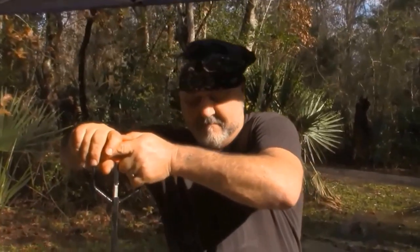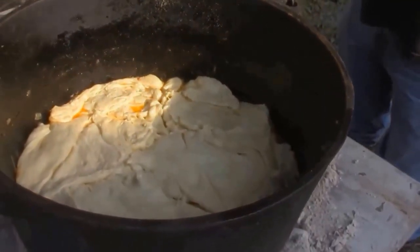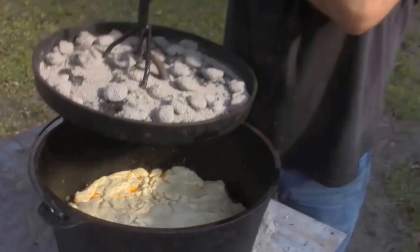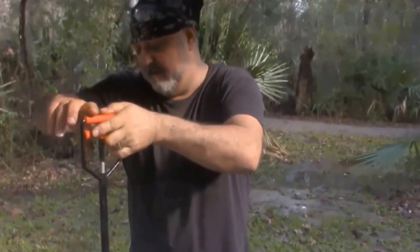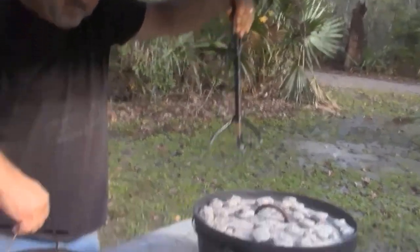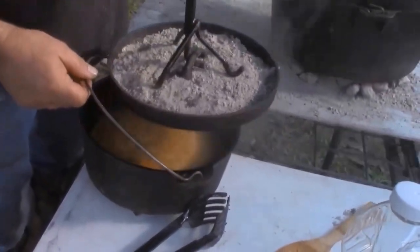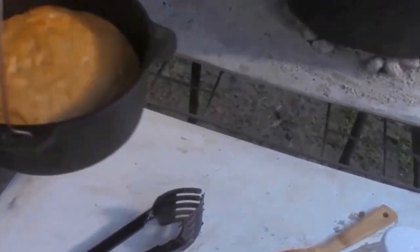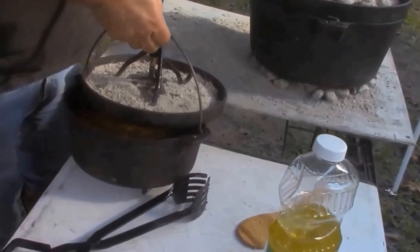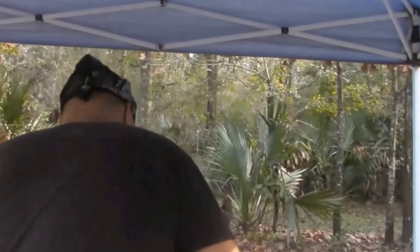Okay, cheeseburger casserole — let's see how far he's got in that pot. Waiting on the top to cook. Look at that, waiting on the bun. It's cooking. And we got a banana cake. Man, banana cake. I'm going to be eating good today, brother.